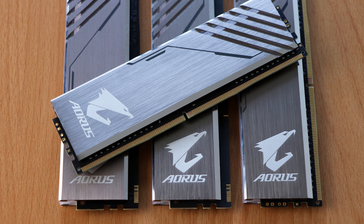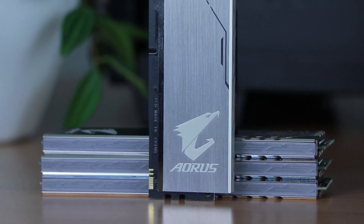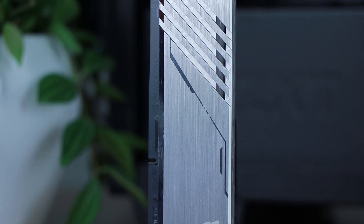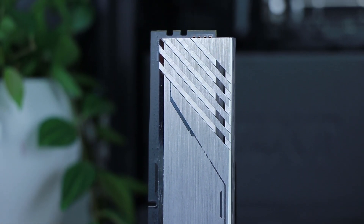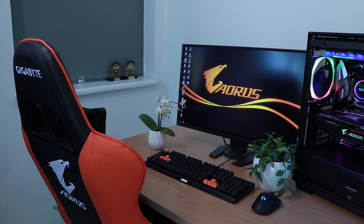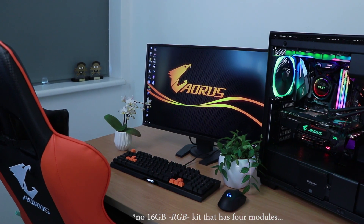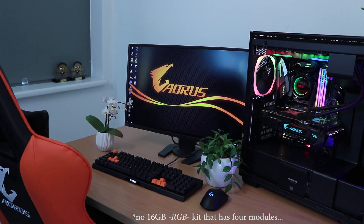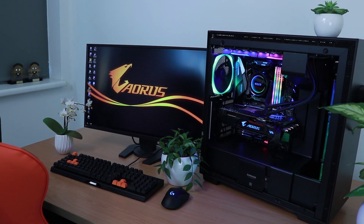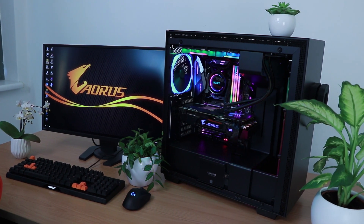This is where it starts to get interesting, because two of these modules are not actual memory modules. They're dummy modules that serve no purpose other than to add RGB to the empty spaces that would normally fall on a 16 gigabyte memory kit. You may wonder why you'd need this, but the reality is that at least here in the Netherlands there's simply no 16 gig memory kit for sale that has four modules. If you want your RGB looking its best, you want four modules.